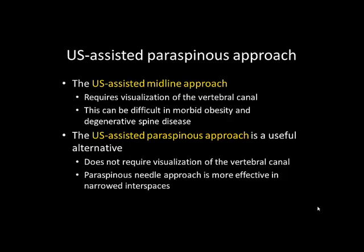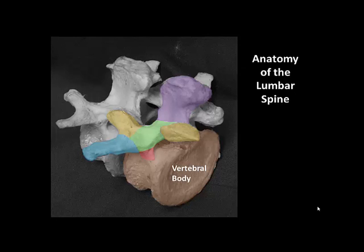The paraspinous or paramedian needle approach is also more effective in patients who have narrowed interspaces. A clear understanding of the anatomy of the lumbar vertebrae is important for performance of neuraxial blockade as well as the interpretation of ultrasound images.